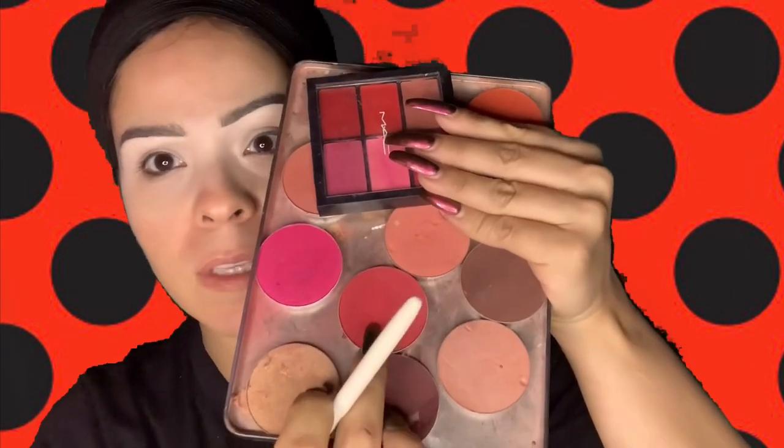What you're going to want to do is have an array of red eyeshadows — I'm talking about like this one right here. You could even use lipstick if you don't have a red eyeshadow, or even a liquid lip. There are plenty of things to use because I know red eyeshadow can be hard to come by.